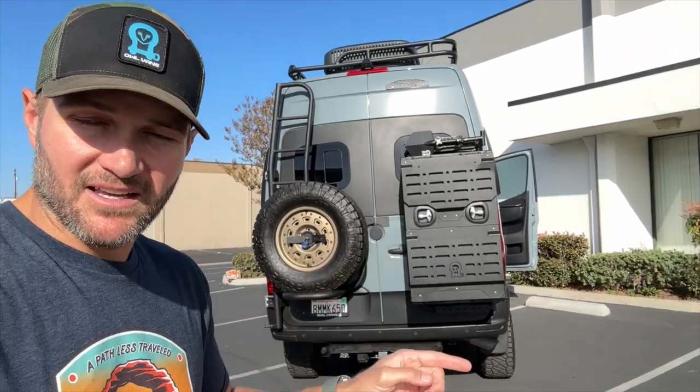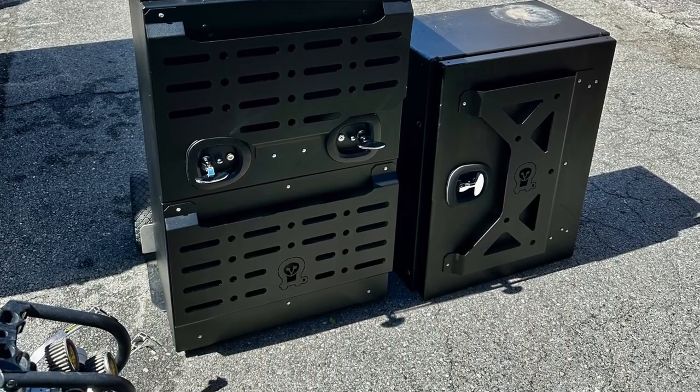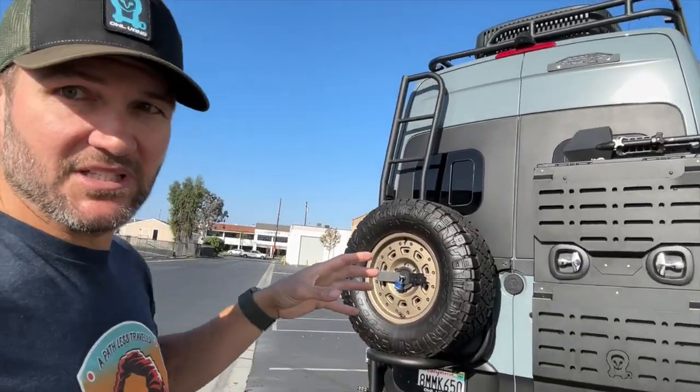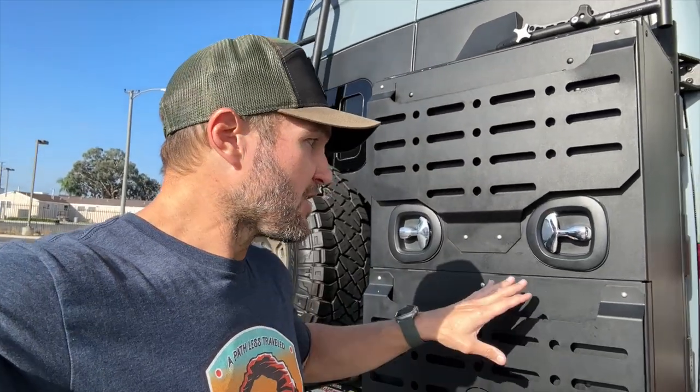And we came up with — drumroll please — the Monster Box. We had so many people that wanted this box after seeing it at shows that we decided we've got to get this out there. The first thing you'll notice about the Monster Box is the size — you can see how much bigger it is than a normal box. Keep in mind that what I'm showing you right now is a prototype. We always refine from the prototype — we put it on our vans, use it, abuse it, find the problems, and update it.